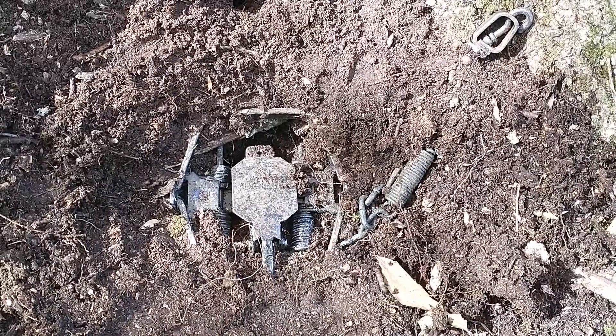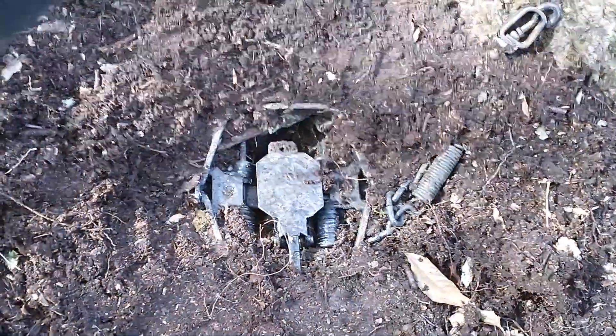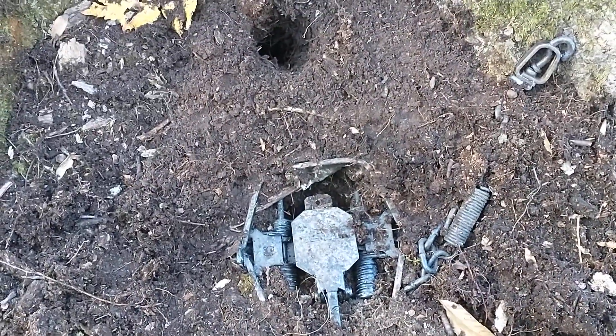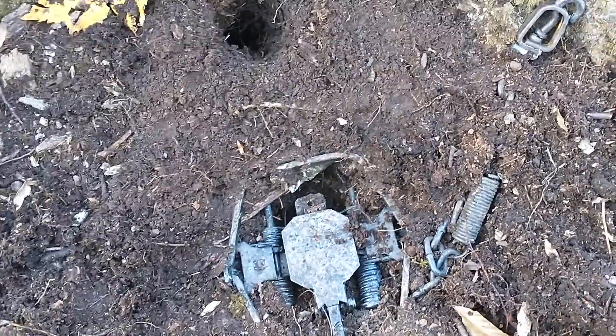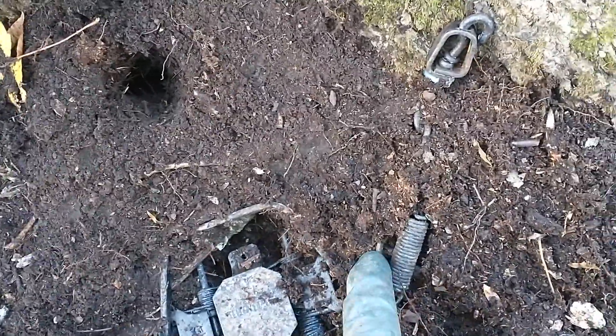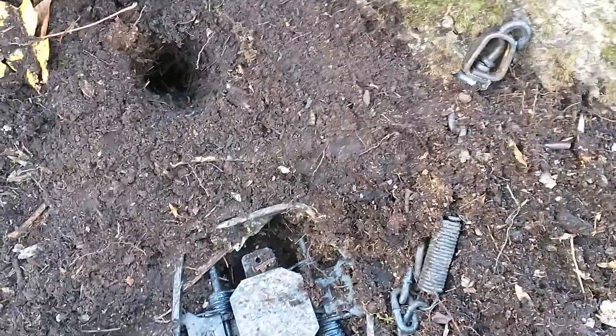One thing you hear constantly in videos is your trap can't have any wiggle. Sometimes it's kind of unrealistic — if you're in the woods there's spongy dirt and it's almost impossible to bed a trap solid. A couple things that help: dig a hollow under the center of the trap so your levers rest on solid ground.